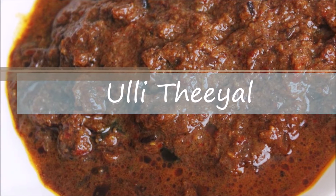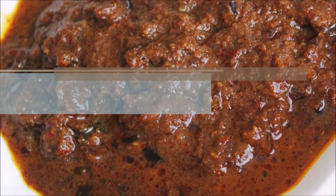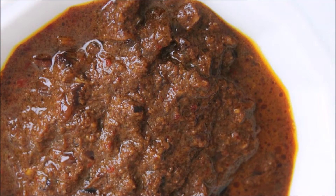Hi guys! Let's talk about the T.L. This is a special dish.